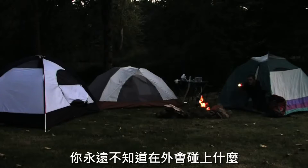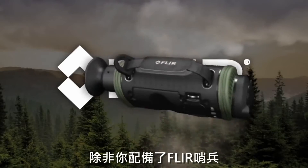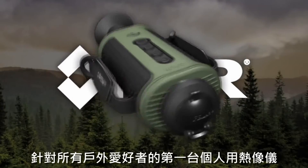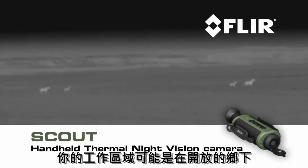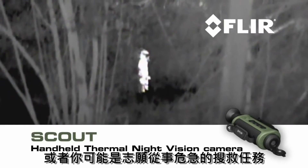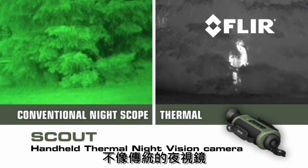You never know what you'll run into out there, especially at night — even during the day you can't be sure, unless you pack a FLIR Scout, the first personal thermal imaging camera for every outdoor enthusiast. Your expedition may be purely for recreation, your workplace may be the only open country, or you may be volunteering for a critical search and rescue mission. Whatever you like to do in the great outdoors, Scout is must-have survival gear.